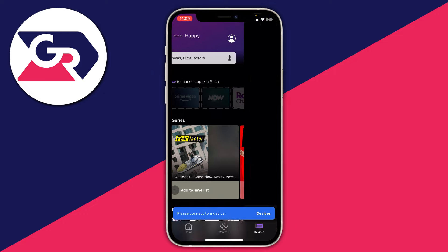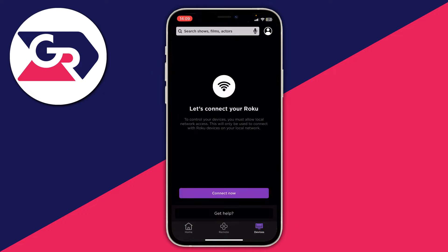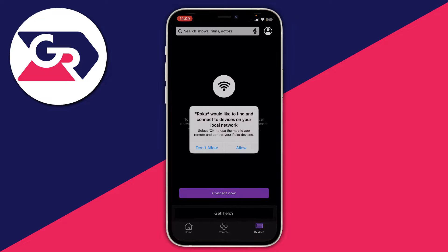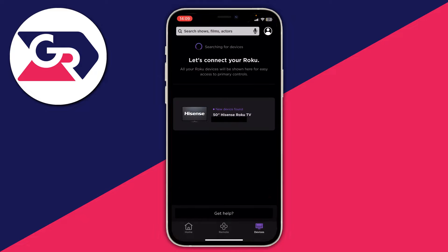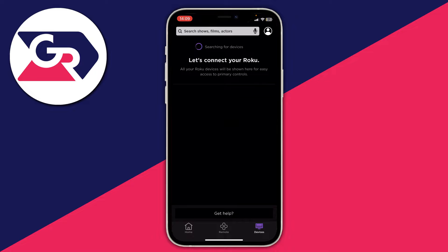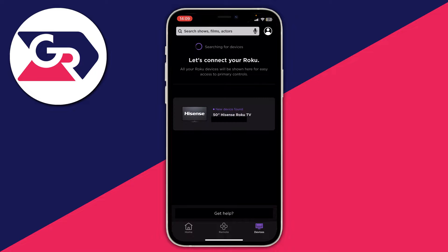It will say please connect to a device, so tap on devices. Tap on connect now and you'll get an option to look for your local network — that's how it finds your TV. It will say searching for devices. If it's struggling to find it, it's likely because you're on a different Wi-Fi network or a different Wi-Fi booster, so make sure your phone is on the same Wi-Fi network as your TV.